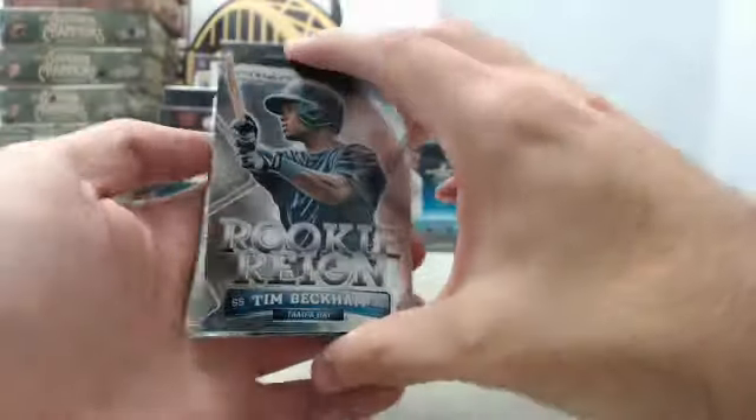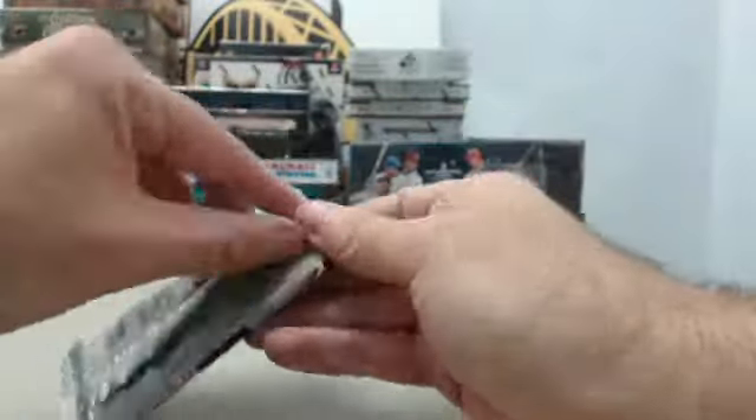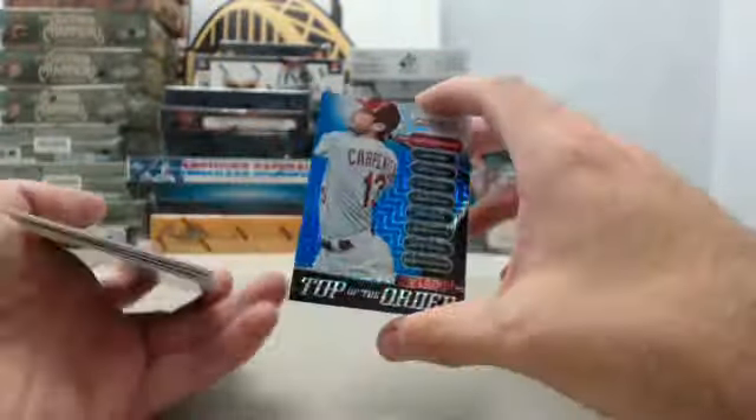And we've got the Tim Beckham rookie. Final pack here, 2014 Panini Prism Baseball — and we've got the blue Top of the Order Prism, Matt Carpenter, this one is going to be numbered 66 of 75. That's a nice way to finish up.